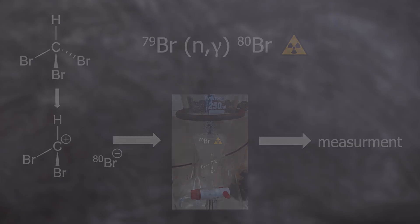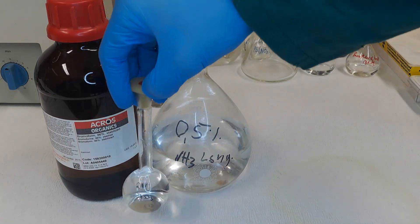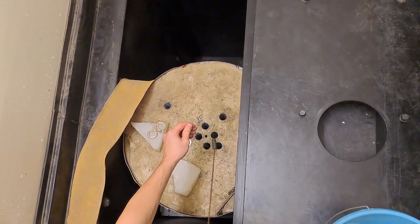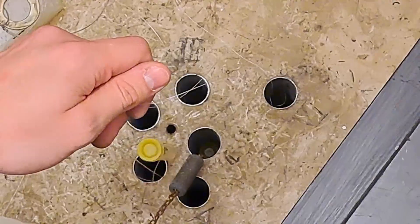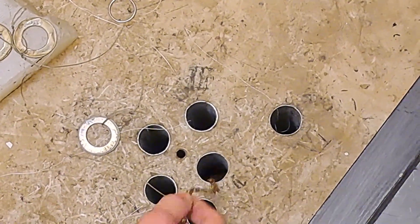What do we need for this? Bromoform, 0.5 molar ammonia solution, 2 molar nitric acid, calcium chloride, 0.1 molar silver nitrate solution, and potassium bromide. About 30 milliliters were brought to the neutron source and irradiated with thermal neutrons. The neutron source has a neutron flux of about 10 million neutrons per square centimeter per second directly on the surface.